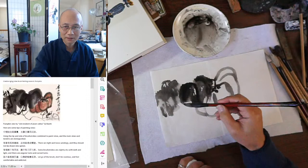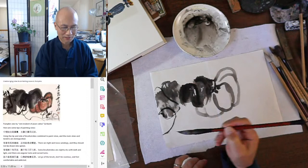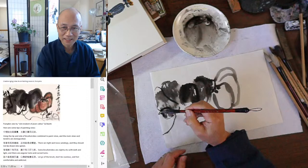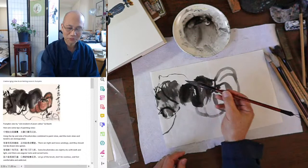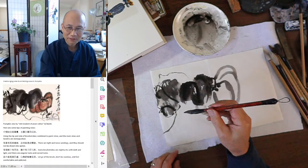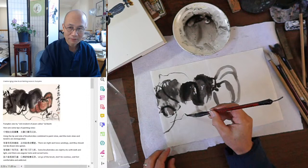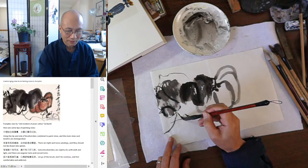I add a dark center vein. Then I do a shape — how to describe it — just like writing a character in grass-style cursive calligraphy. You can make some little lines on top. Twist the brush with your finger when you pull it and you'll get all the turns. So twist a little bit while you do this so everything moves. Use the tip of the brush.